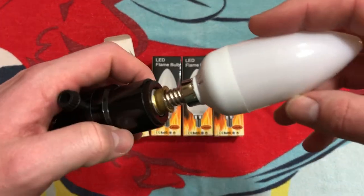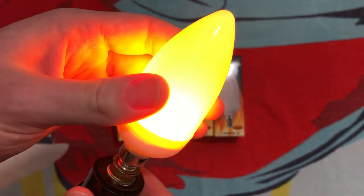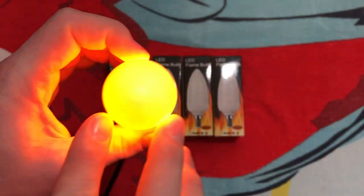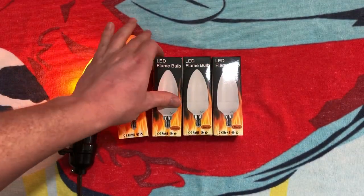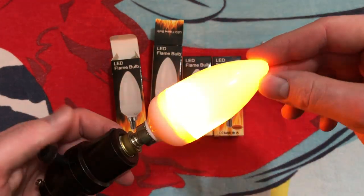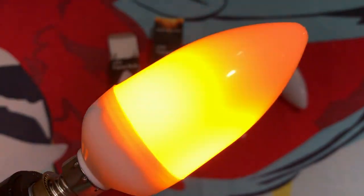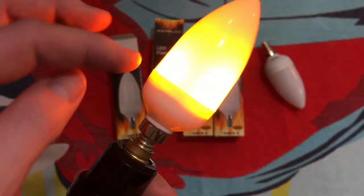Let's go ahead and turn it on so we can see what it does. It definitely has a flame effect — it looks like it has three sides to it in there. I can hear a little bit of a noise coming from it; I'm guessing that's the power supply. To test that theory, we're going to take out another one and put that one in to see if it's any different. Nope, it has a little bit of noise, and I'm thinking that's coming from the power supply itself. But if this was in a chandelier way up high or in an outdoor fixture where you're not next to it listening to it, I think it would be just fine. We have one, two, and three sides.